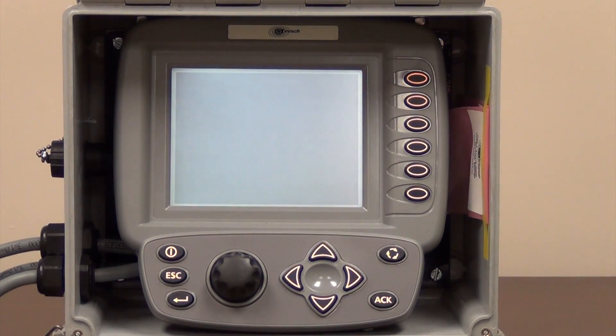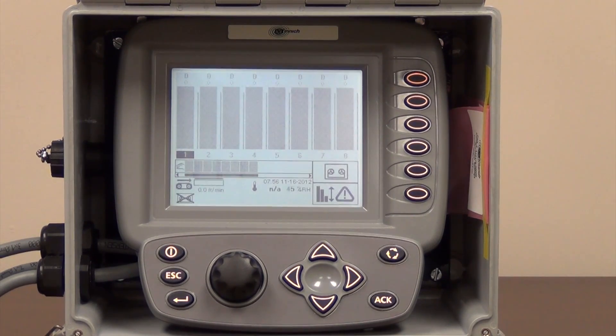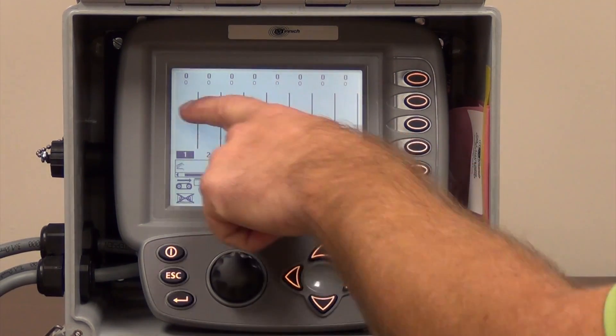We turn this back on and all the information still should be in there and we should be ready to start paving for the day. And it did — it found everything. We got everything nice and highlighted black.